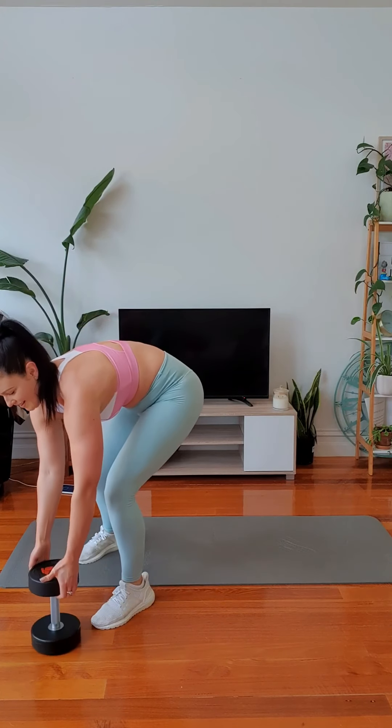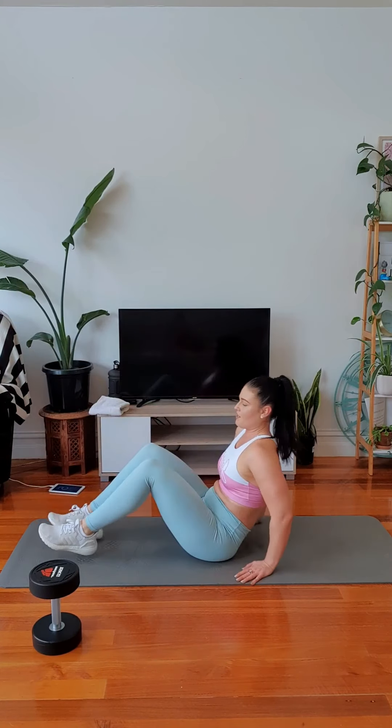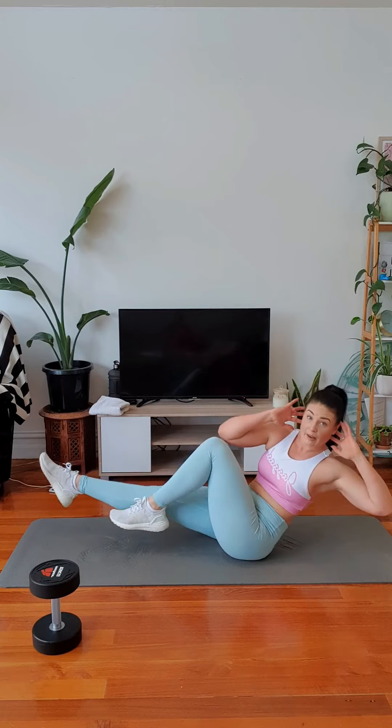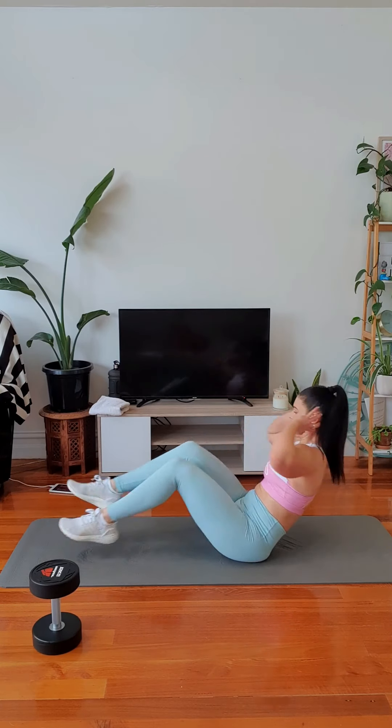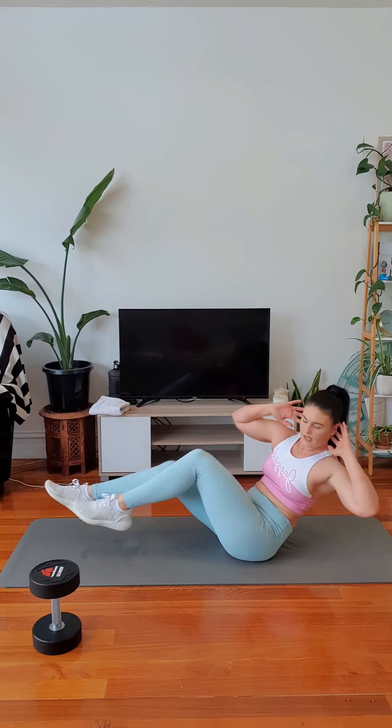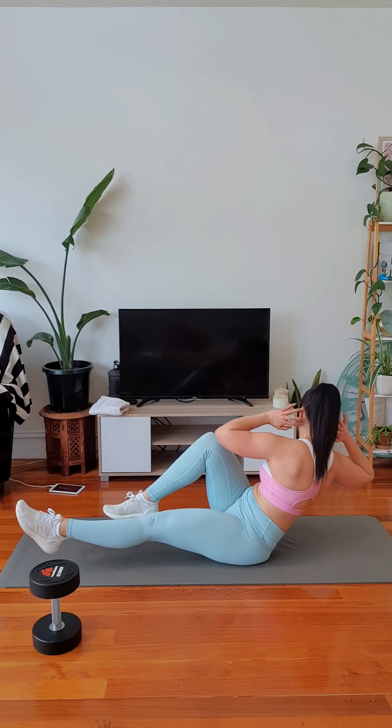Let's go. The wider you go with your stance, the more you feel it in your inner thighs and the more you're working. Drive up out of the floor. Push. Make it work. One more. V-sit cycle at the ready. Elbows wide. Make sure your fingertips are only lightly tapping your ears and not pulling your neck. Get right round.